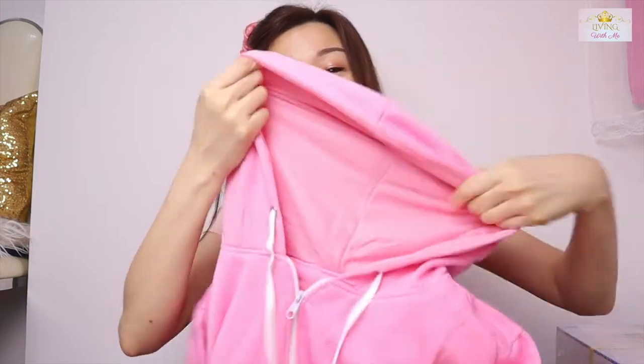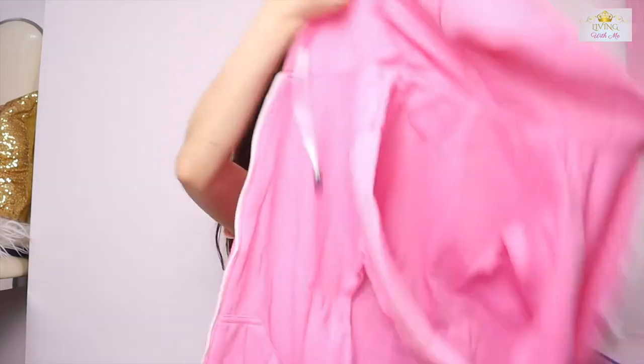It's a sweatshirt with a hoodie — a jacket. As you all know, I like pink color a lot, and I've been wanting a pink hoodie jacket. Let's see if it fits. Yes! Is it nice? Not bad — it fits me perfectly. I'll wear it since the weather is so cold.